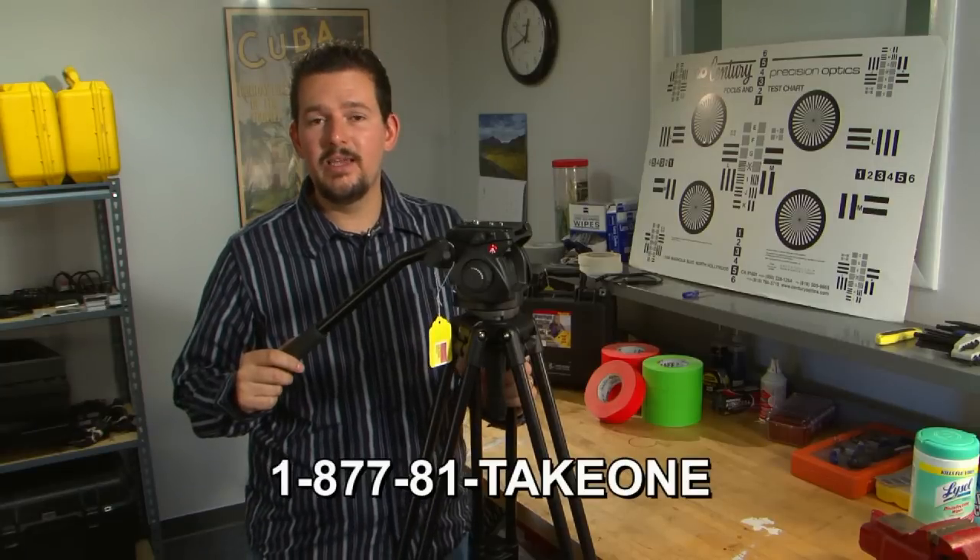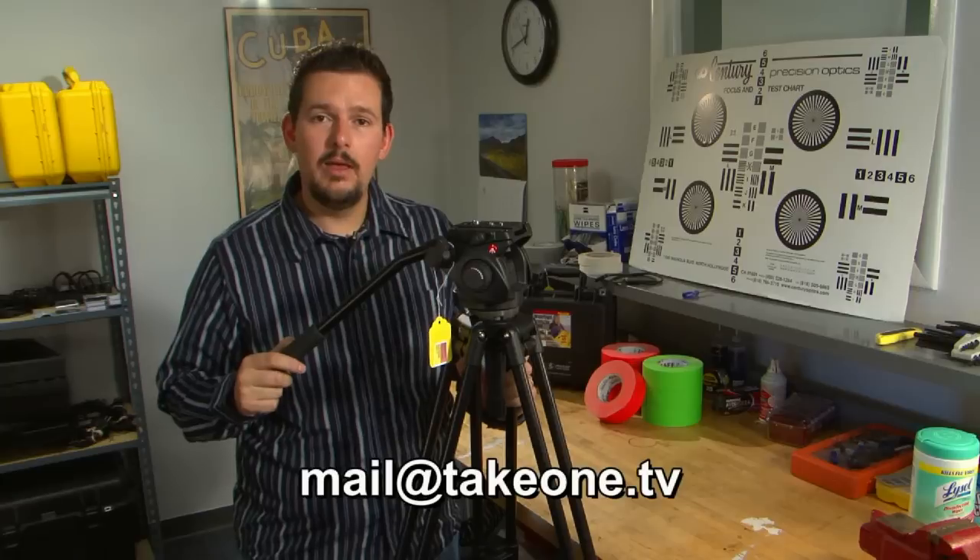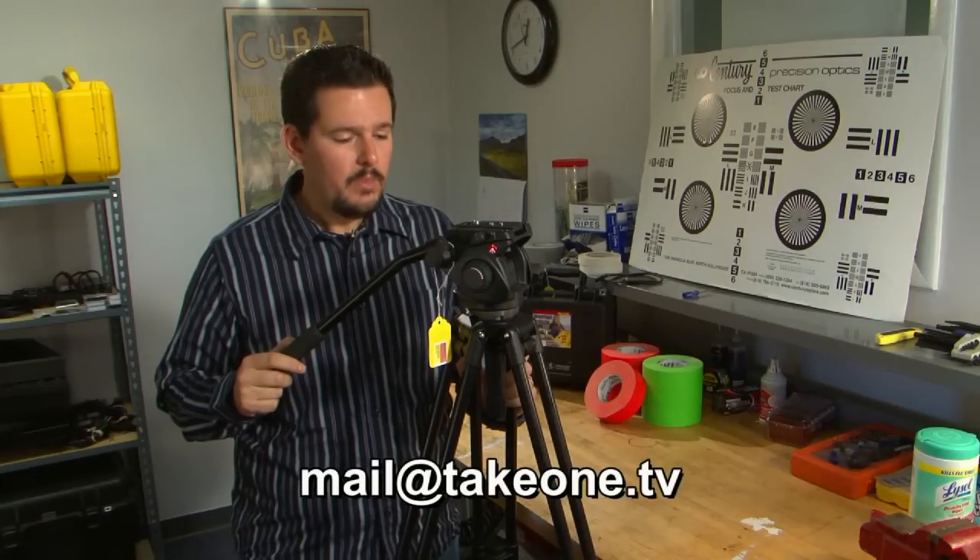If you have any questions about this tripod, please give us a call at 1-877-81-TAKE-1. You can also email us at mail@takeone.tv. We appreciate you taking some time to join us here at the bench today, and we hope to see you back here again soon.